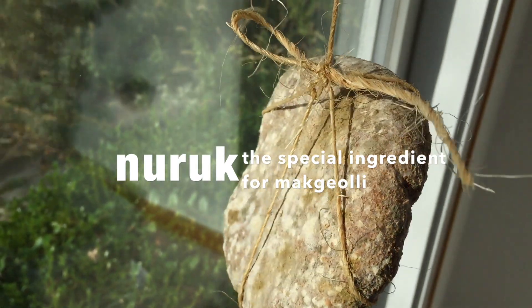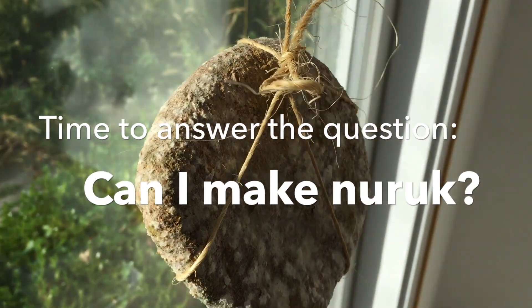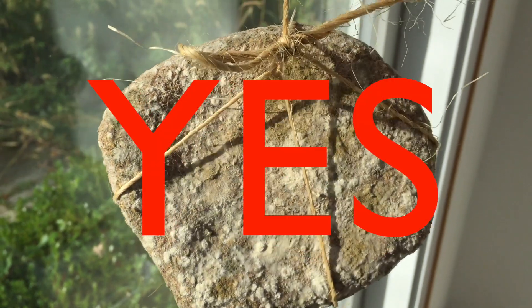Naruk is the special ingredient for makgeolli, delicious Korean rice wine, and it's time now to answer the question: can I make naruk myself at home? The answer is yes.